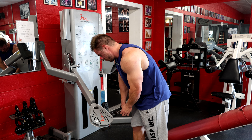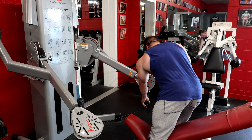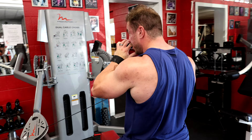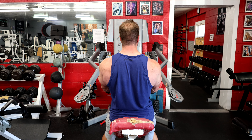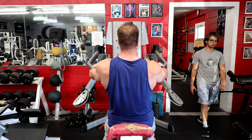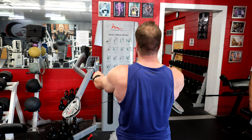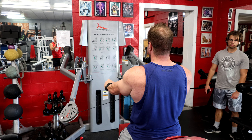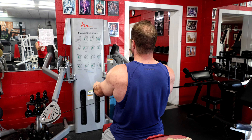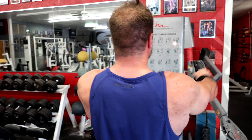I'm going to start doing Y raises seated on an incline bench. All I'm thinking about is driving up and out, up and out — just nailing my side delts. Then immediately I'm going to slide my body down after I hit failure and do bottom half partials, trashing that side delt in the bottom portion specifically.